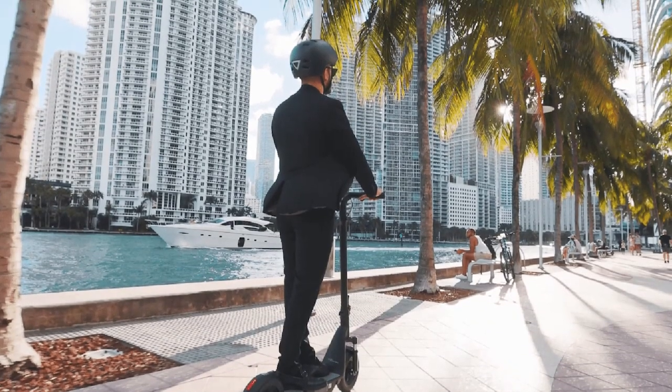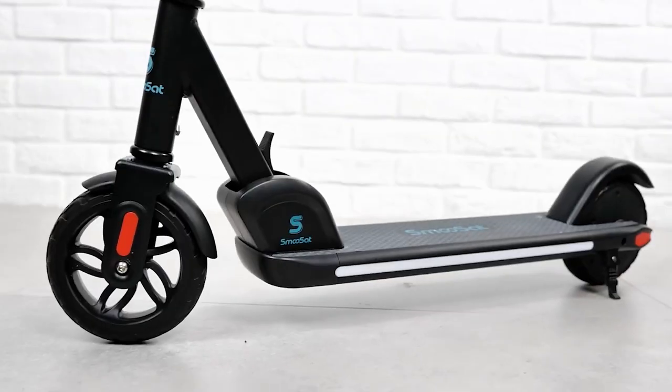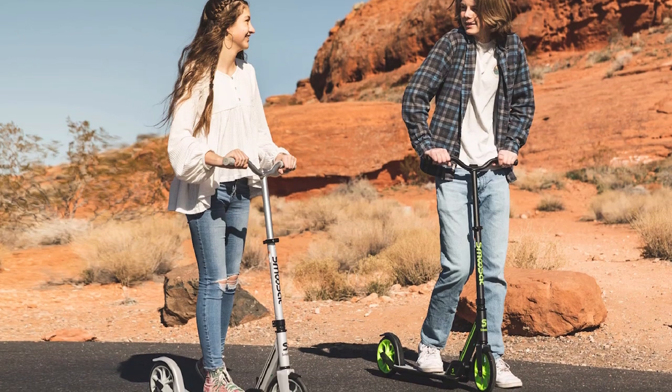Overall, the Smooth Set Kick Scooter is a good value for the price. It is a good choice for people who are looking for a lightweight and portable kick scooter that is easy to ride. However, it is not as durable as some other kick scooters and may not be the best choice for people who plan on using it on rough terrain.